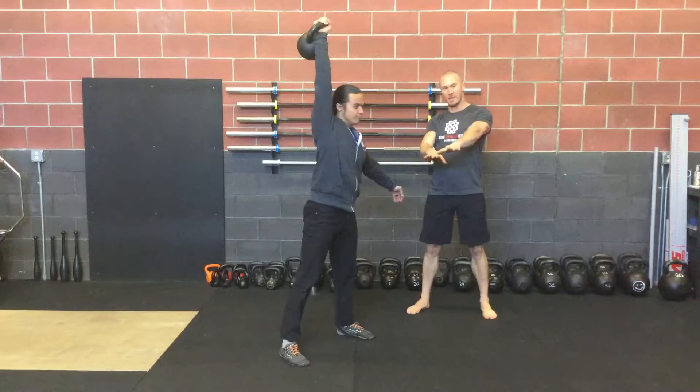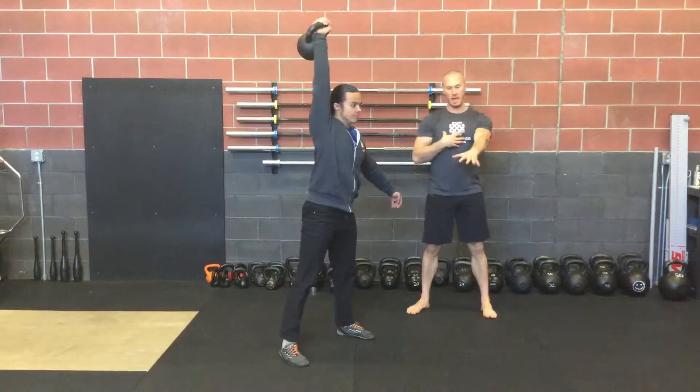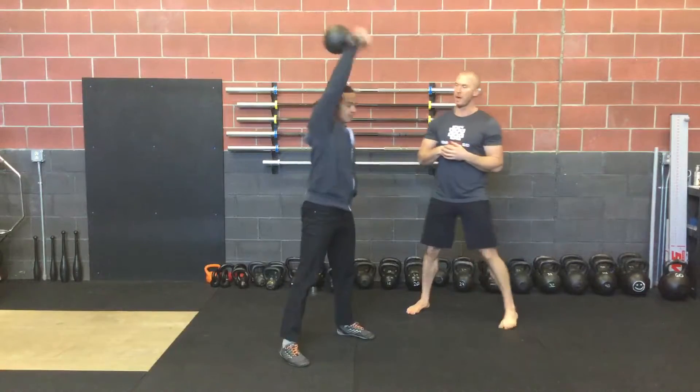And again, avoiding the anti-rotating — trying to anti-rotate, not rotate and twist through that upper body as it finishes.